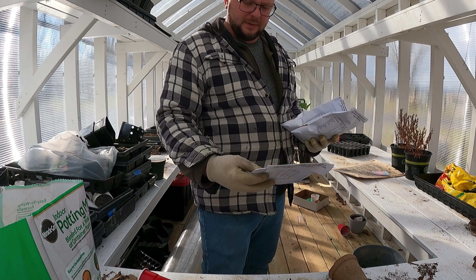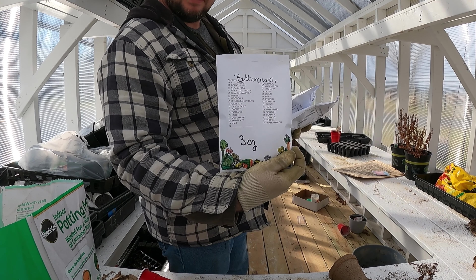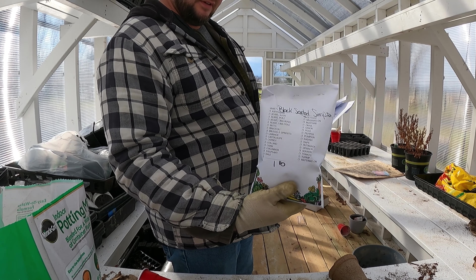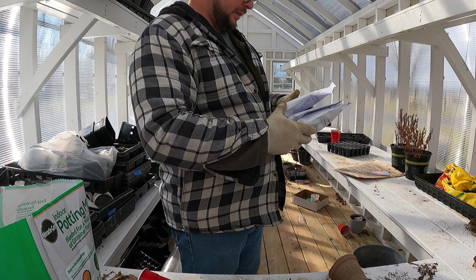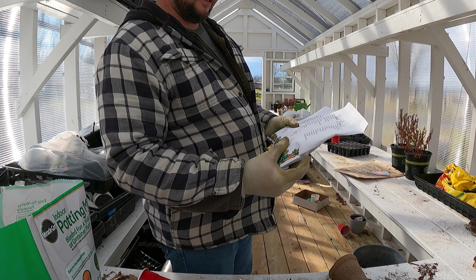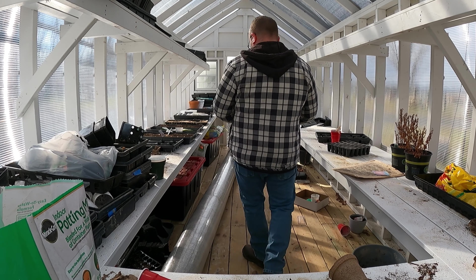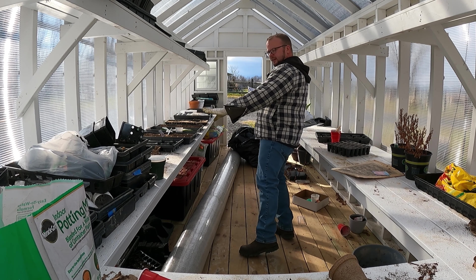Sometimes I buy two or three of something. We got some butter crunch, black seeded Simpson — a pound and seven ounces of salad bowl. That's going to be a nice bed of lettuce right there.